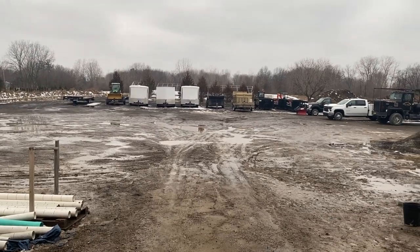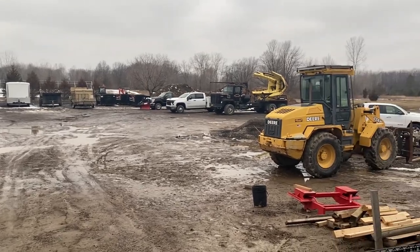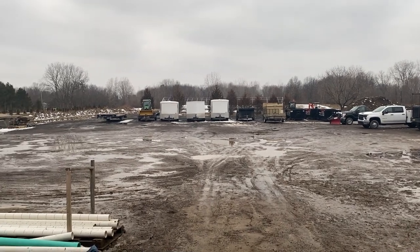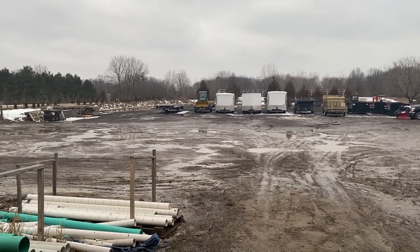Well, there you have it — those are the new trailers we got today. We appreciate you tagging along. Feel free to check us out on Instagram and Facebook, and we'll see you guys in the next one. Bye.